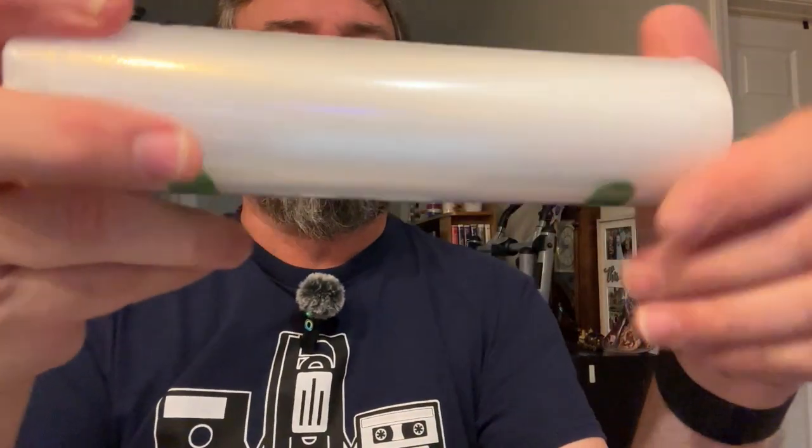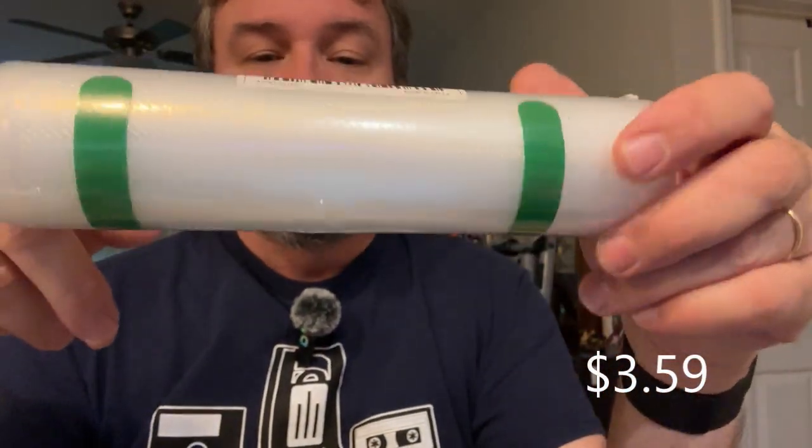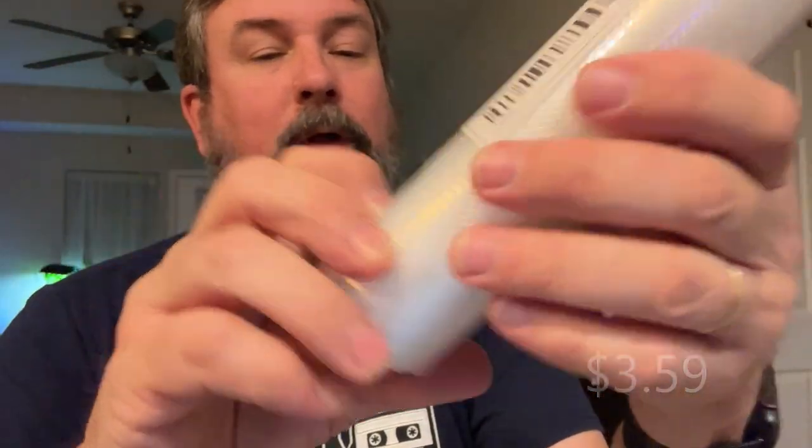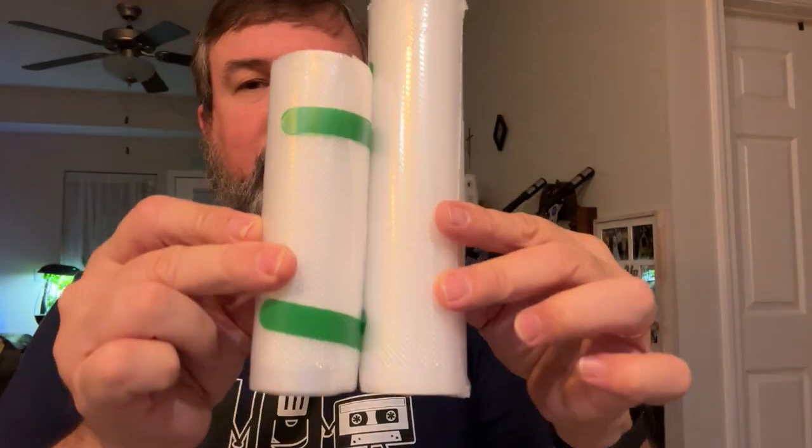I've also got another roll of the vacuum bags — this is the larger roll. This is the eight-inch, or 7.87 inches — pretty much eight inches. Again, it's 118 inches long. I'm assuming they measure in centimeters, that's why you get the decimals. As you can see, there's a noticeable difference in size between the two rolls. Just more bags. What else do we have in this magic bag of tricks?